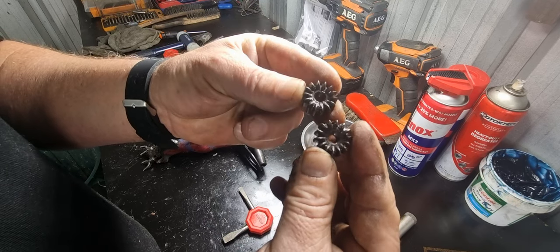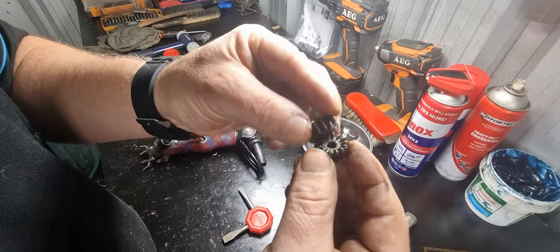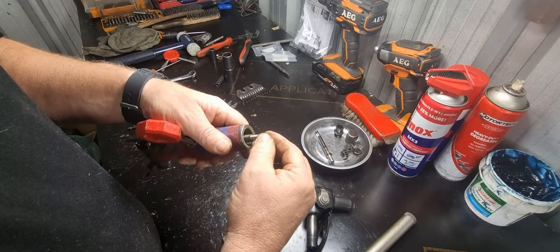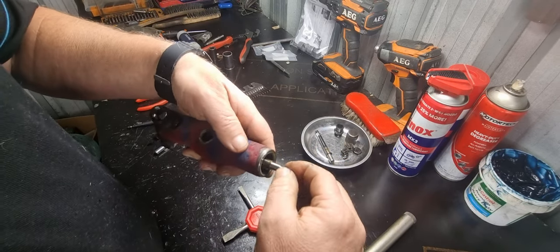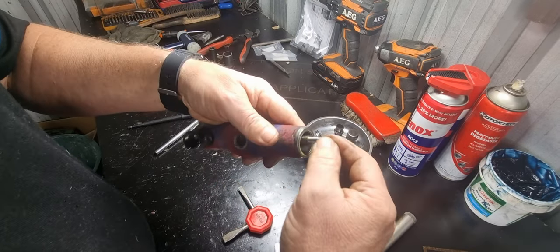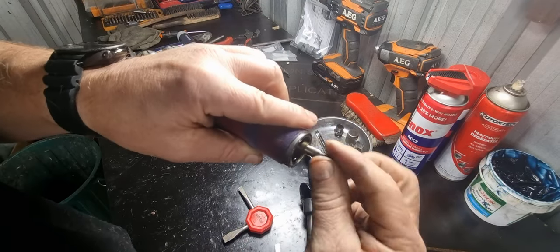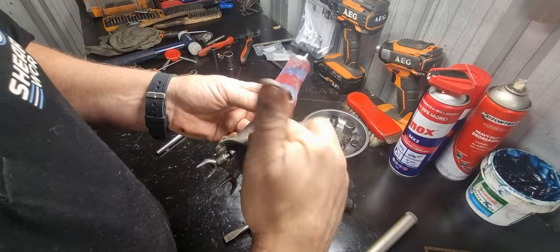Considering how bad everything else looks, the cogs are shot but they haven't locked up, which is a good sign. Now I can pull the back joint out - oh, that's telling me the bearing is absolutely shot. Look at that - it's shocking. That bearing is not even running; it's nearly touching the side of the barrel. That's probably one of the worst I've ever seen.